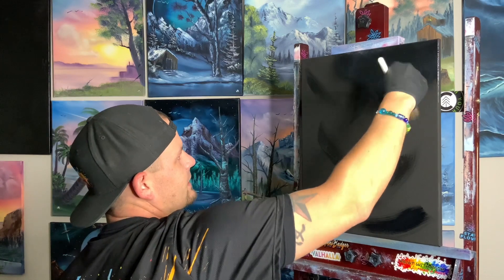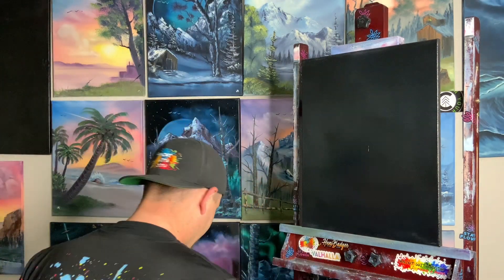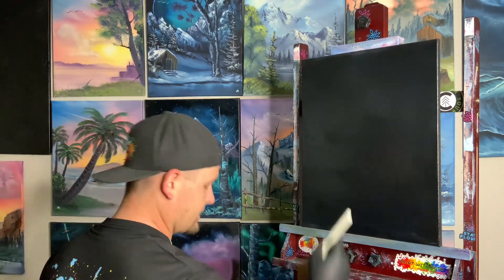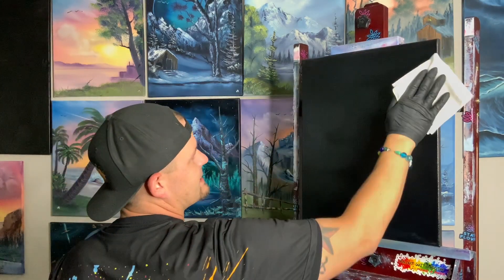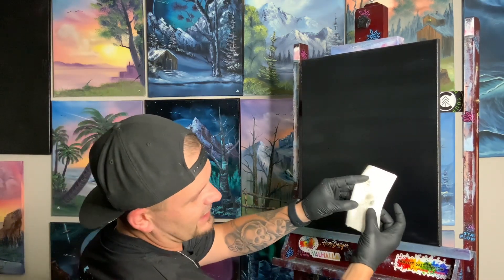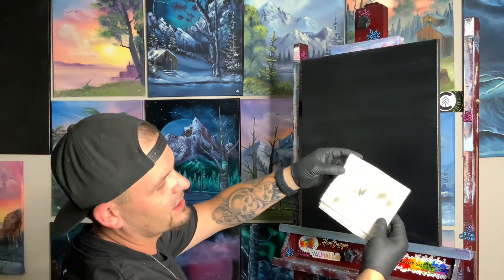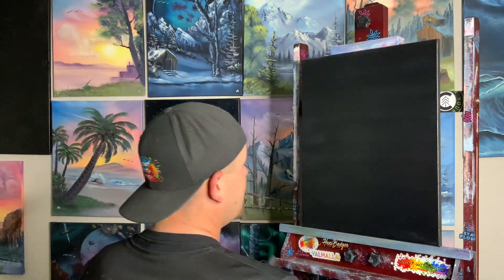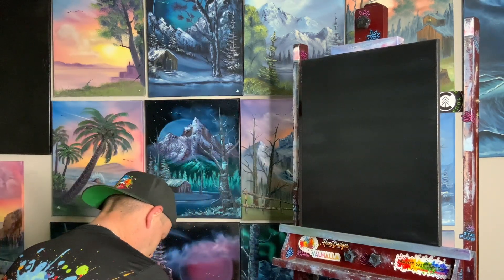Drag it all down. We're gonna grab a couple paper towels. I'm focused on making this tutorial, not the live Facebook viewers — I'll go back and answer questions when we're done. Take this, we're going to wipe it off. You can see some color from my easel, but the majority of what we wipe off is just a light gray, kind of clear color. Now we're ready to go.